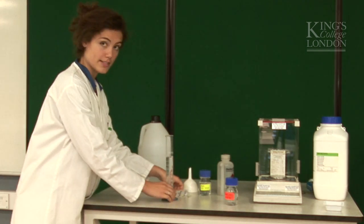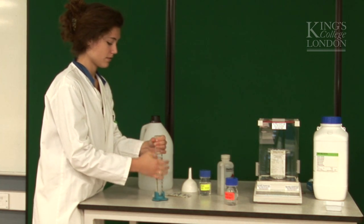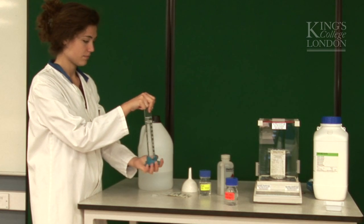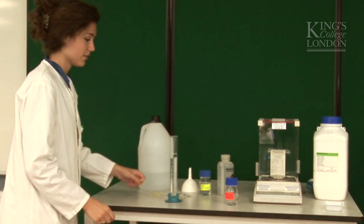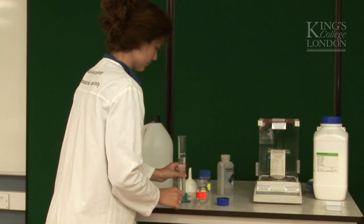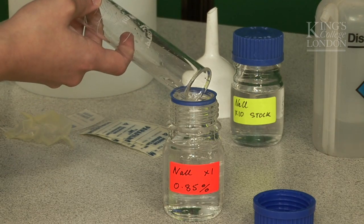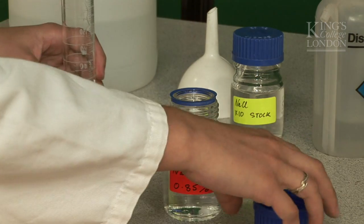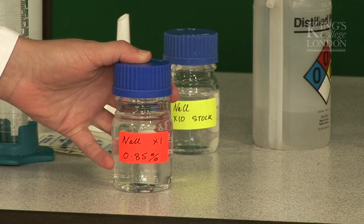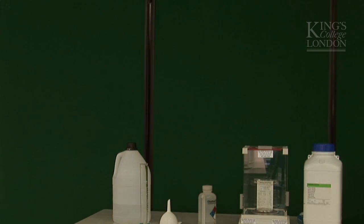And as before, let's mix it and put some parafilm on top. Then pour it into our final bottle. So here we have our working solution and the stock solution. Good — so I can now do my experiments.